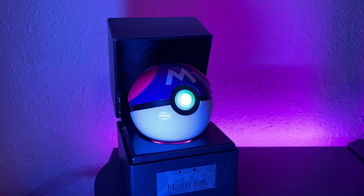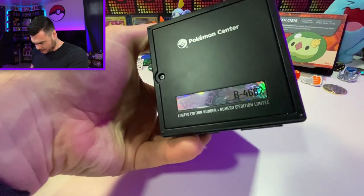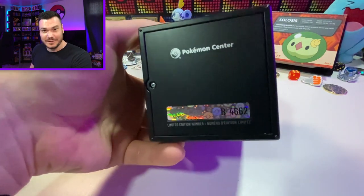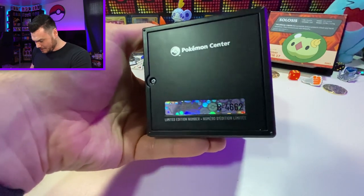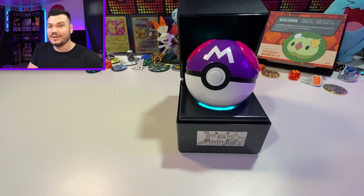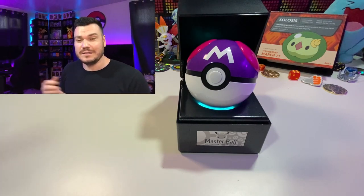We got to double-check what number did we get. Here on the bottom, looks like we got number 4662 — so we barely snuck it in. I want to know who got number one and who got number 5000. I was kind of hoping for a better number, but 4662 — it's not terrible. There you have it — the master ball replica from the Wand Company. Pretty cool technology, also kind of simple, kind of cool. I'm happy to have it as part of my collection, especially since only 5,000 were made. Let me know your thoughts and questions down in the comments, make sure you are subscribed to catch all of the videos, stay tuned for more openings, take care of each other out there, and I'll see you very soon on the next one.